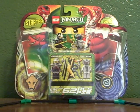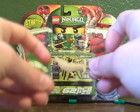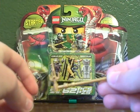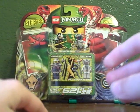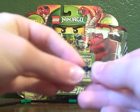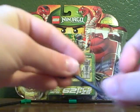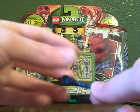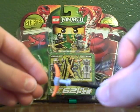Weapons: you get Rattler's golden weapon, and then you get a Katana, an axe, a blue snake, and a staff. So that's your weapons that you get there.